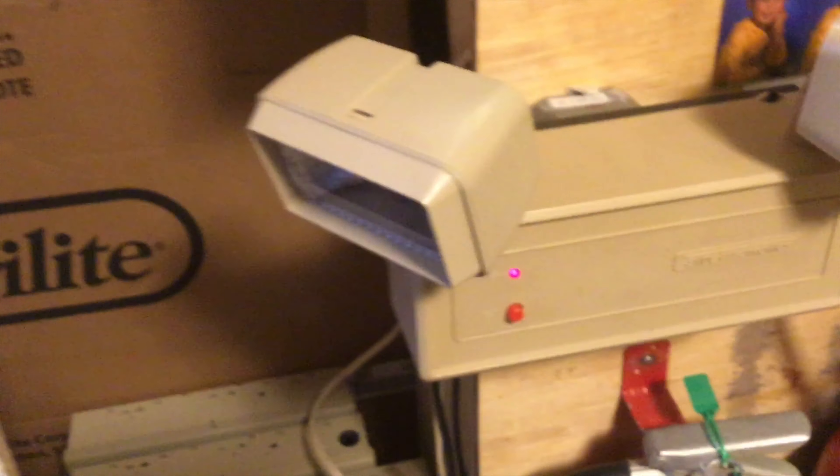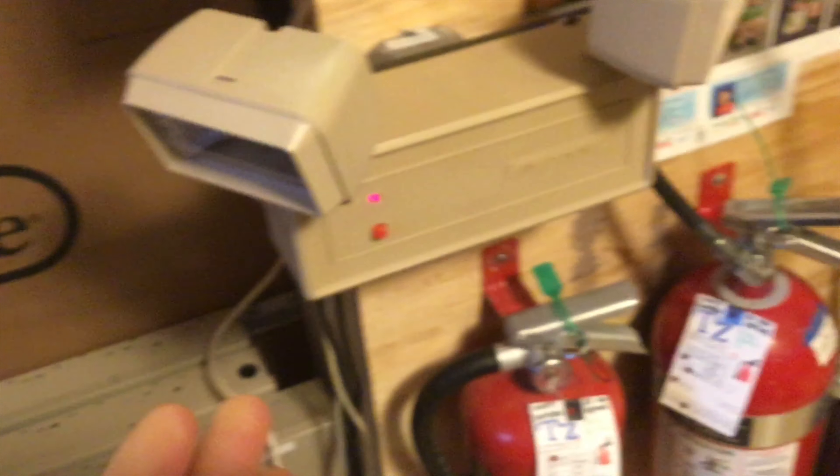Then here we have an Excite Electronics unit, going with this theme because these are actually rebranded by Excite. I think I might have seen one on eBay like that. You can see it has very bright lamps. This lamp head is aimed right there towards this area, and this head is aimed towards that area. You can see it's very bright.